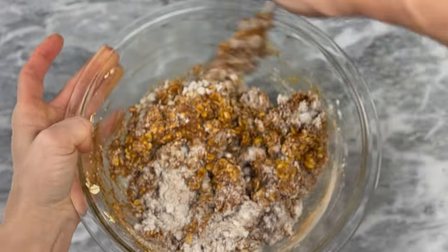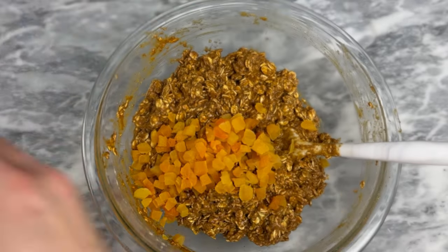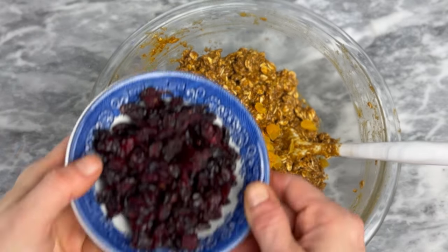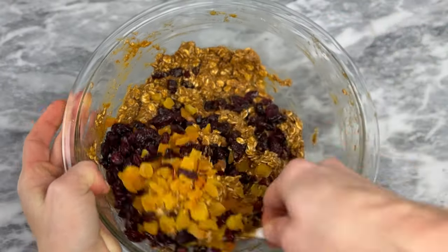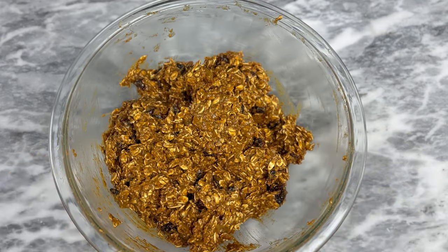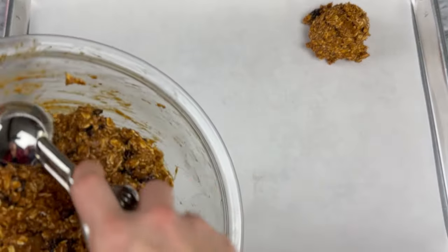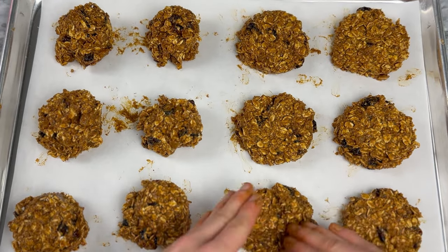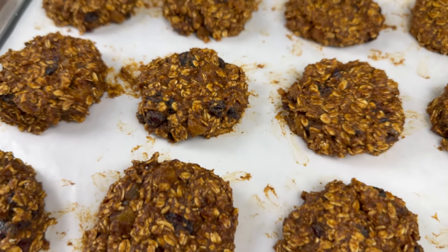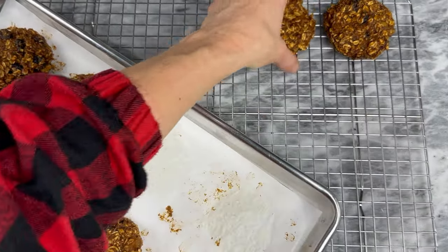Stir until combined — you can use a mixer or mix by hand. Add in a half cup of snipped dried apricots and a half cup of sweetened dried cranberries or golden raisins, fold that in, and let it stand for 10 minutes. Your dough should be thick. After 10 minutes, scoop 12 mounds of dough about a quarter cup each, place three inches apart on your prepared baking sheet, flatten each mound to a three-inch round, and bake until the surface is dry and edges are set, about 12 to 15 minutes. Cool on the cookie sheet for about five minutes, then remove to a wire rack.